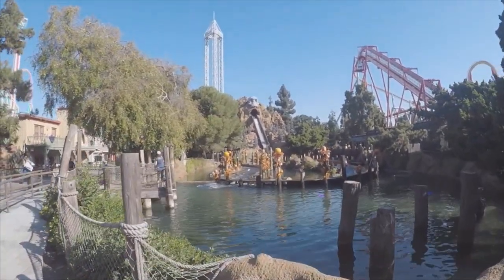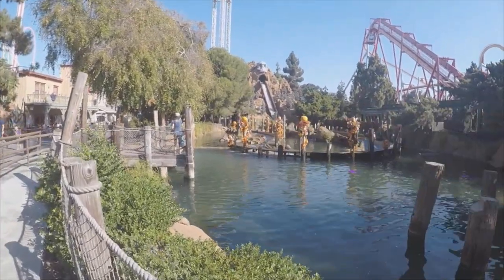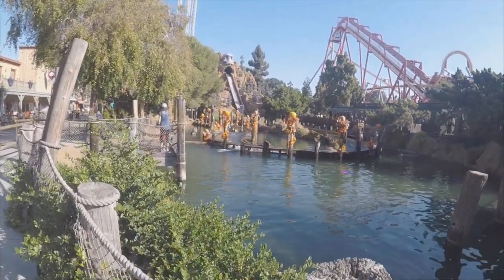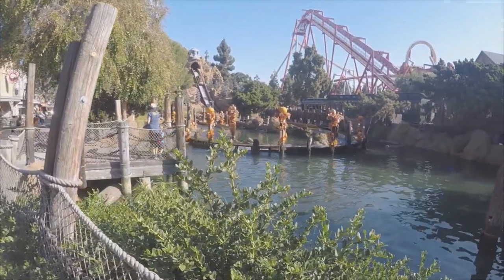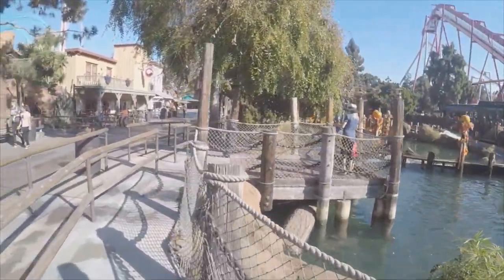Okay, Halloween Hootenanny, Timber Mountain Log Ride at Knott's Berry Farm. Oh yeah, the Halloween overlay. Okay, time to walk through the queue.